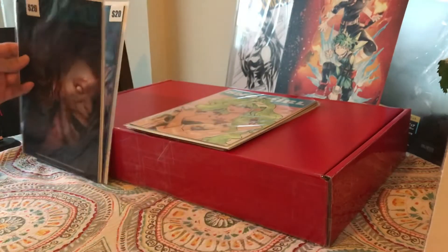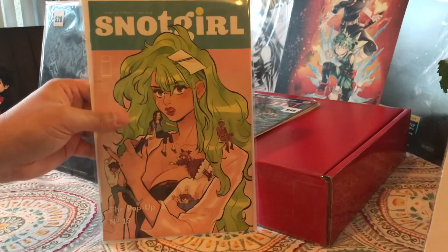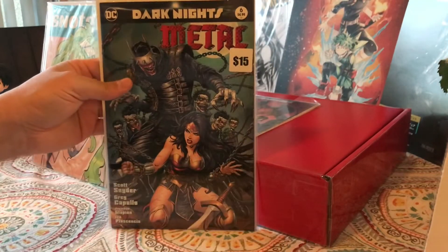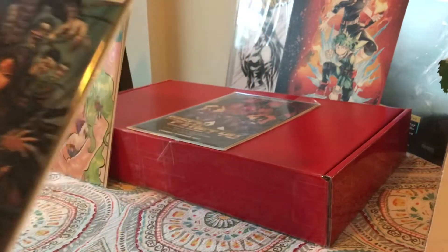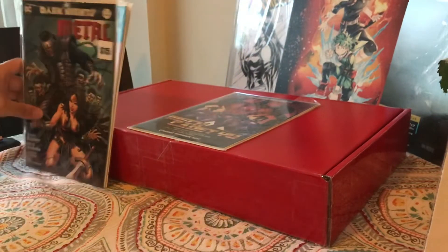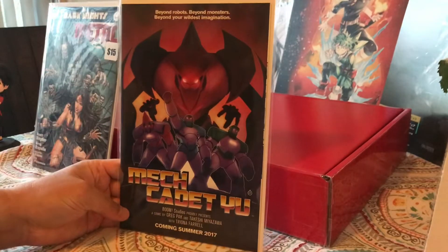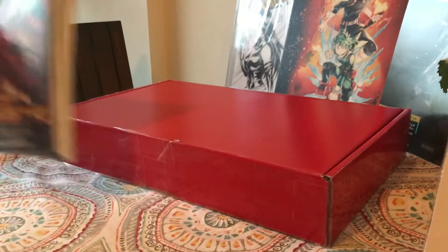We have a Deceased number one, $20 sticker price. Here we have Snot Girl. Dark Knights Metal, sticker price $15 — pretty neat cover. Artist is Scott Snyder and Greg Capullo — pretty neat. And then last, Mech Cadet Yu. Alright, so that's the two mystery boxes.